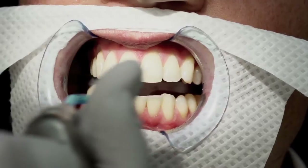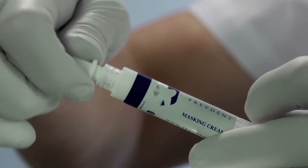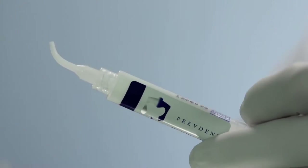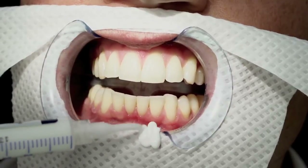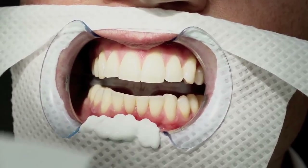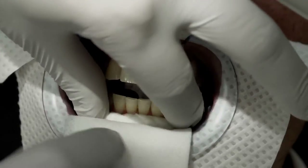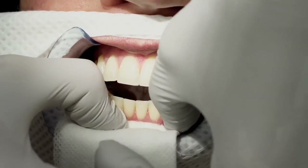Dry gingiva with airblast. Attach the provided white tip to apply the PrevDent masking cream. Apply masking cream on the bottom lip.